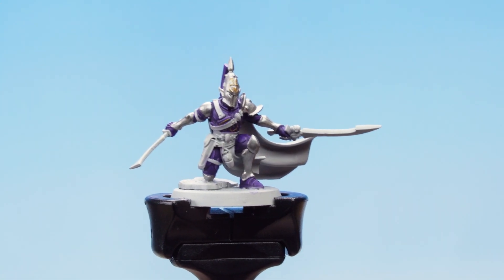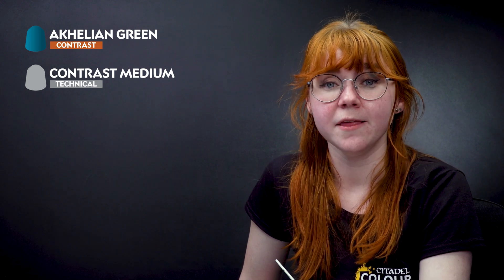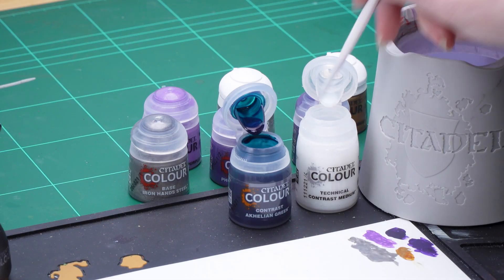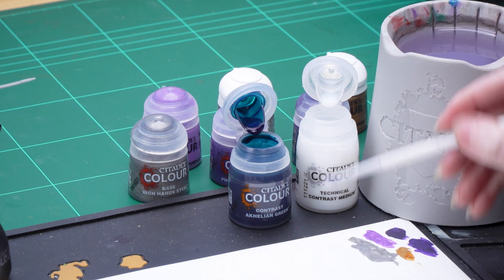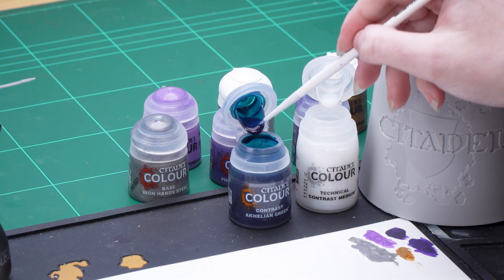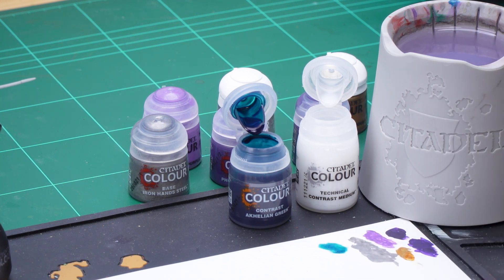With the gold done, we're going to use Achillean Green thinned down with contrast medium, which will go all over the silver and the gold. Then we'll apply a spot highlight using Stormhost Silver. I'm going to take three parts contrast medium onto my palette, rinse off my brush and make sure to dry that off, then add one part Achillean Green and mix that together.